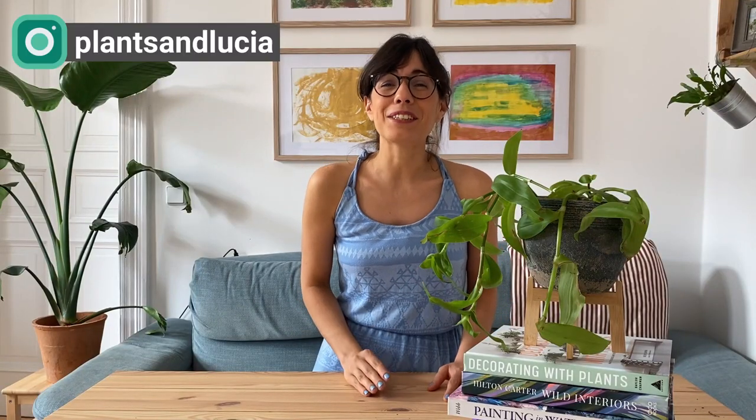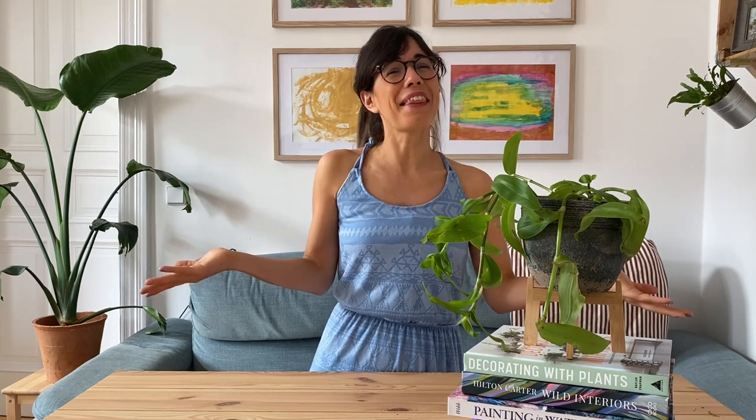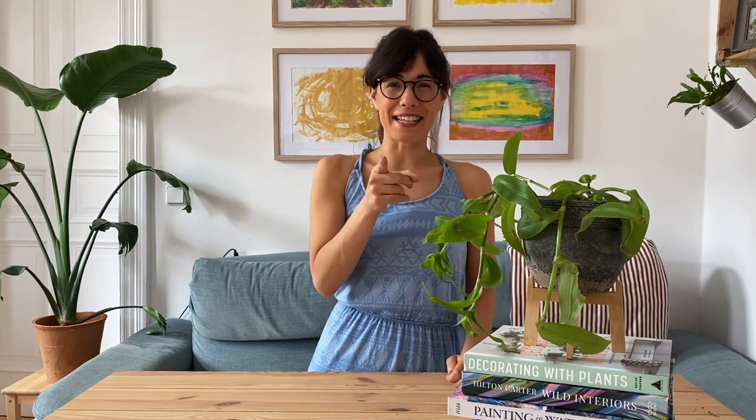Before we start talking about this beautiful plant, I wanted to thank you so much for watching this video. This channel is all about houseplants, so if you're interested in bringing more nature to your house, make sure to subscribe so we can keep talking about plants and learn together. But for now, let's get to the video.